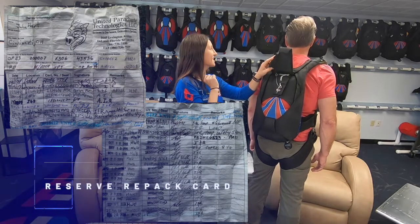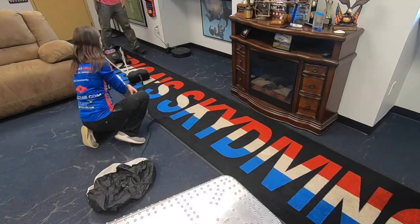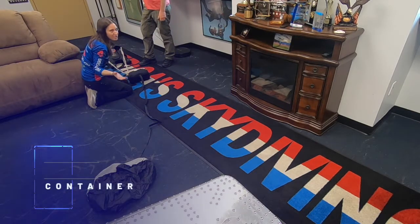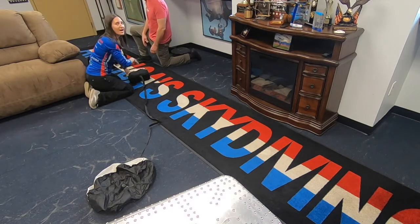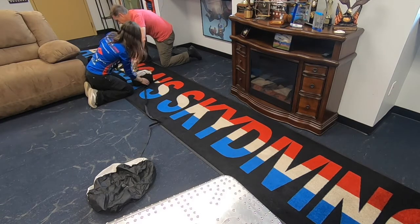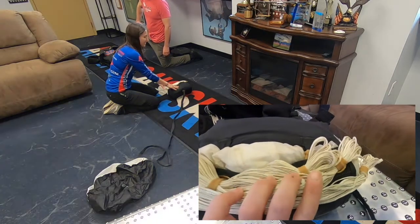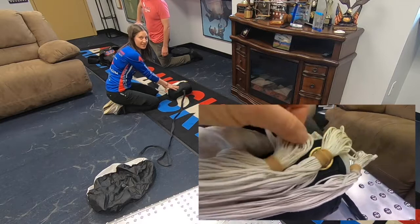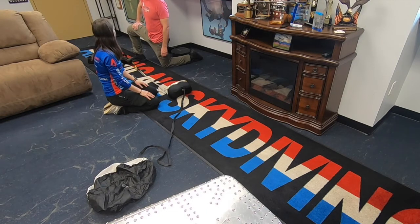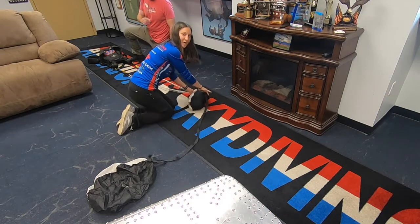Here's the pilot chute that John threw out into the wind - it pulled his deployment bag right out of the container. The container, which is basically the backpack portion, holds everything. From there it's going to pull the risers right out. We've got line stows here that not only help slow the opening but also keep the lines nice and neat so we don't get any knots or entanglements - because we want to use this main parachute, not the reserve. Repacking the reserve costs money.